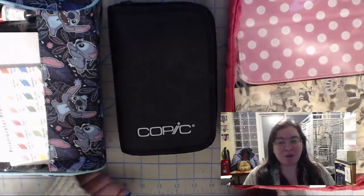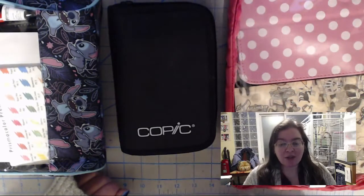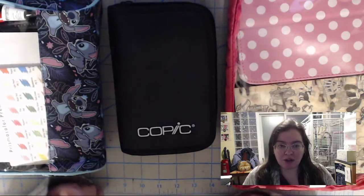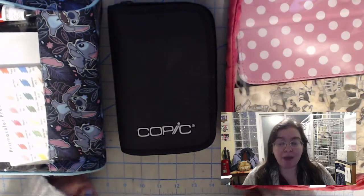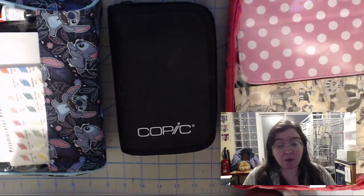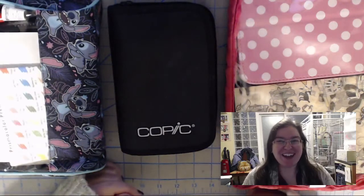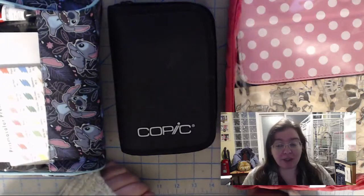In this video, we're going to be talking about how to travel and still be artistically busy while you're traveling. A while ago I did a video on my car kit — the art supply kit I made specifically for when I'm in my car — and I'll put a link to it somewhere right here so you can check that out.